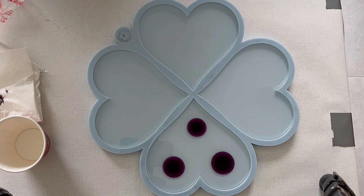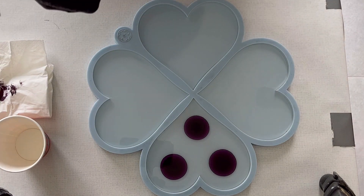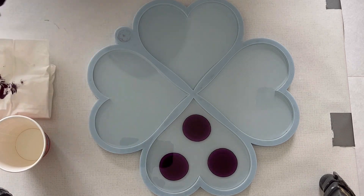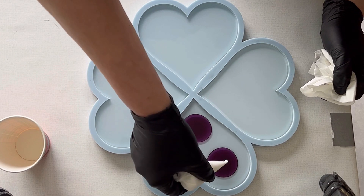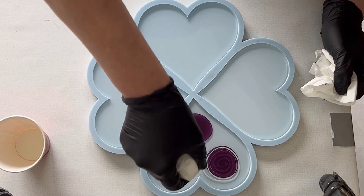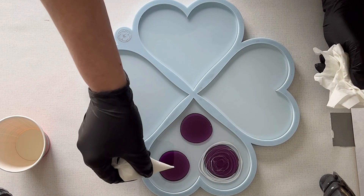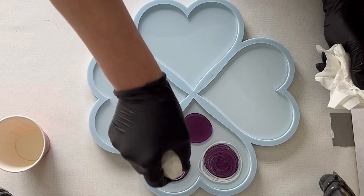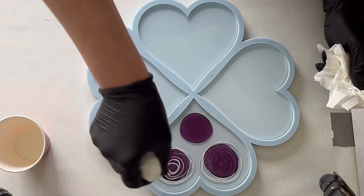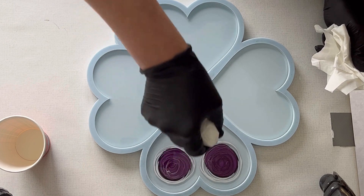I do coaster by coaster, introducing the colors, and then you can just watch me doing my pour. I snip my piping bag and then I just go in spirals. I'm doing this for all three dots I made with my resin ink, and then I just let the resin work a little bit.